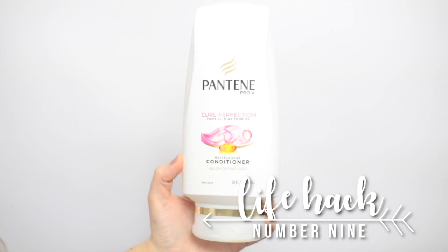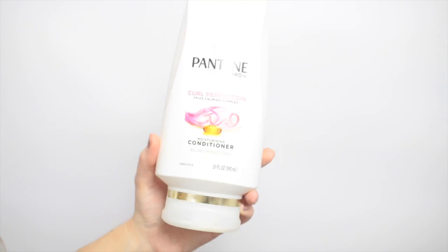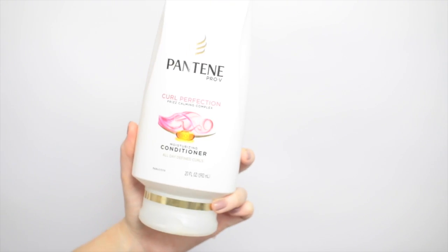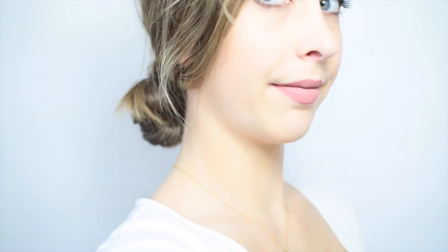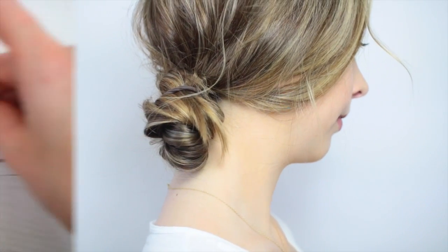I've done this next one since my swimming days in high school, and with summer around the corner I thought I'd share it. Anytime you're going to the beach or a chlorinated pool especially, you want to put some conditioner in your hair before you go. You can just put it on dry hair and tie your hair up, then take it down once you get to the pool. It really helps protect your hair, leaves it super smooth, and protects it against the chlorine.